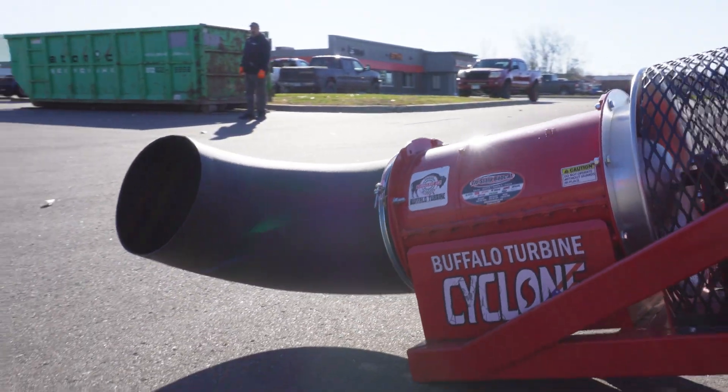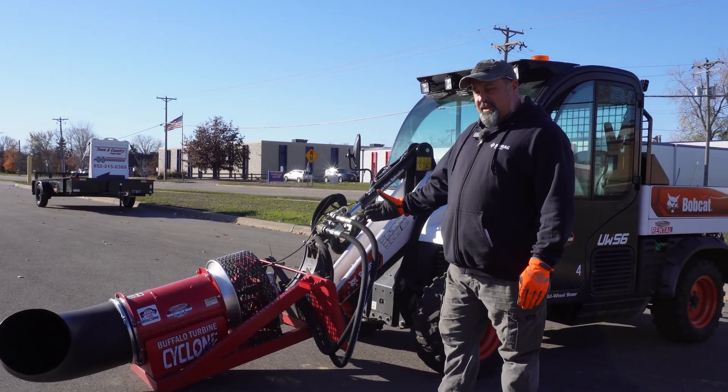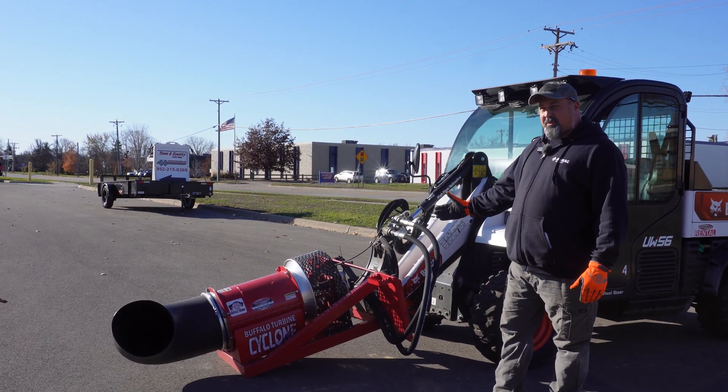This nozzle is capable of rotating 360 degrees. It is a high flow unit. It can flow up to 40 gallons per minute with a minimum of 18 gallons per minute.